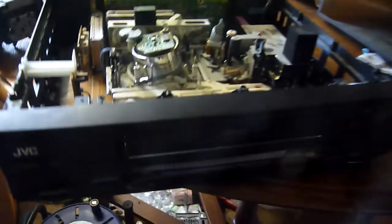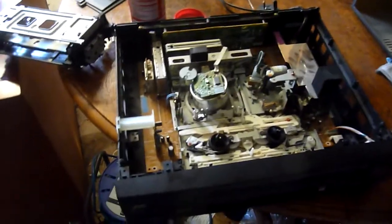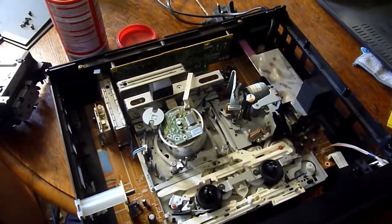This is a look at a JVC VHS player. It's not working properly and I think the mode switch needs tension.